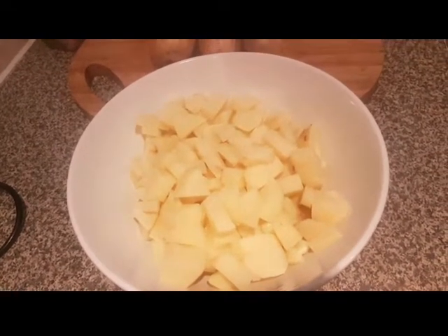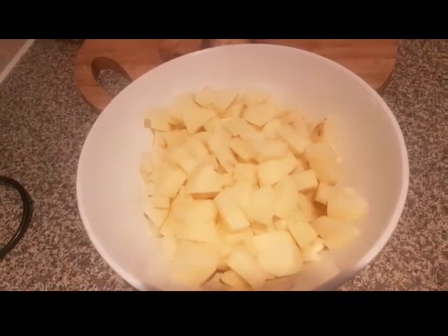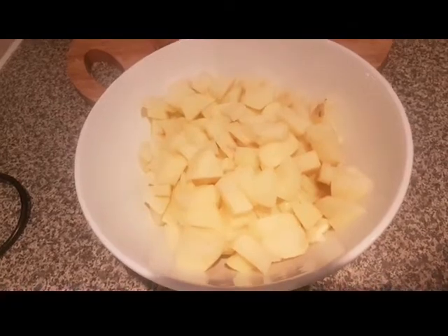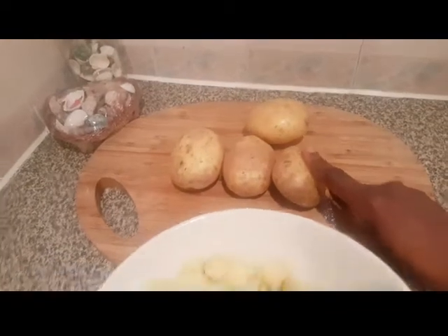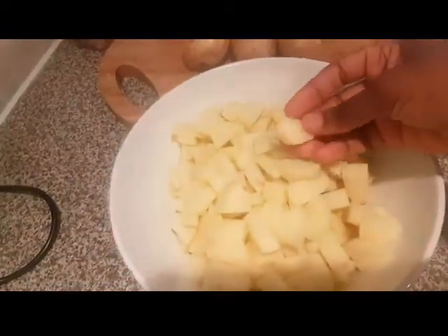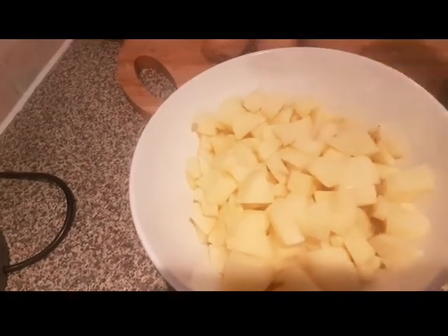Hello guys and welcome back to my YouTube channel. In this video I'm going to be showing you how I make my seasoned roast Irish potato. All you need is some Irish potato — you wash them, peel them, and dice them into small pieces. I'm doing this overnight.